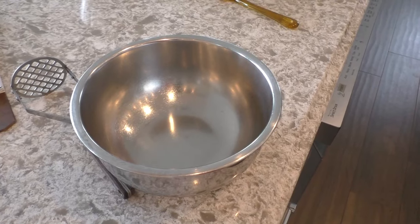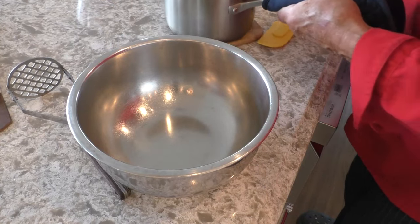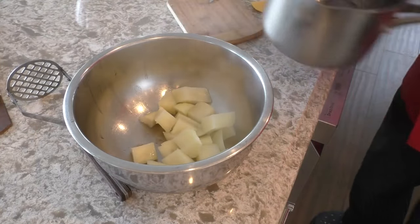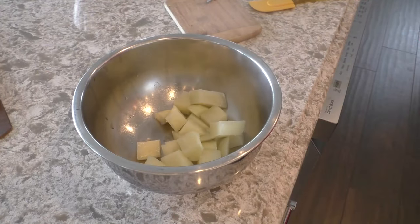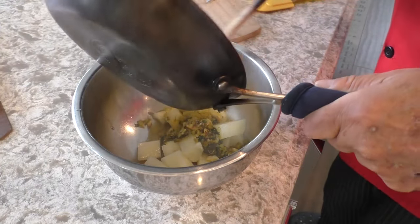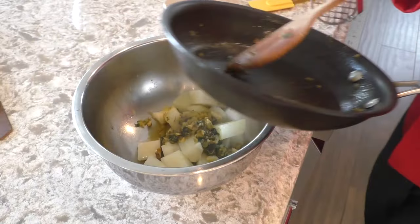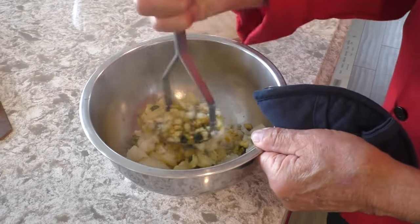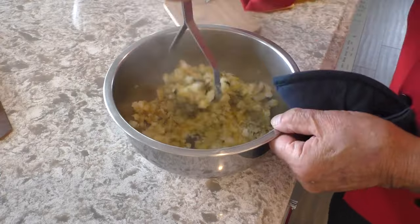I kept this bowl on top of my little pot here so it would stay hot. So we just start mashing these, with this, which is still very very warm, so it doesn't cool down the potatoes. This smells good — because of all the ingredients, plus the saffron.